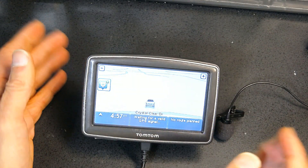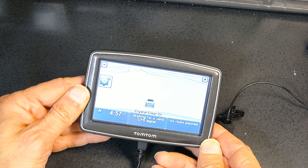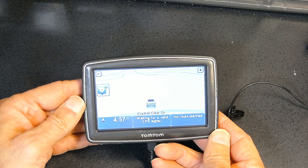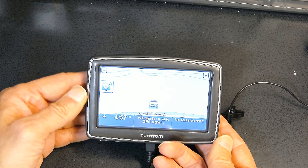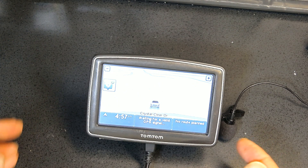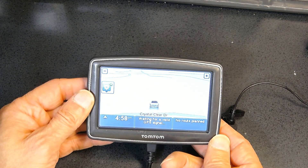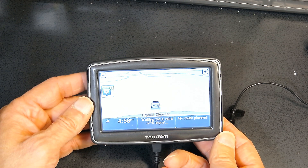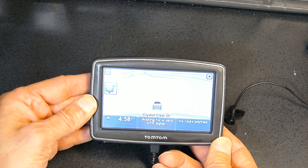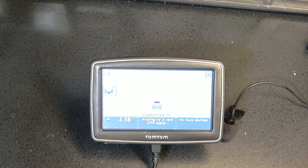Once mounted, the first thing you'll see is the main startup screen. In order to use the GPS, I strongly recommend you first do a factory reset to customize it based on your specific needs.